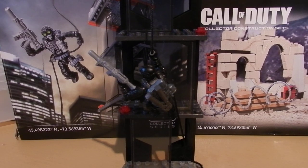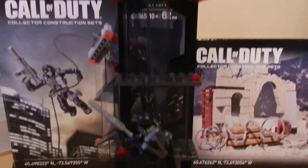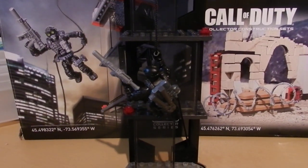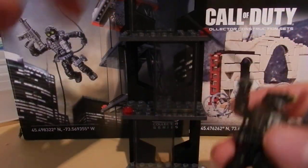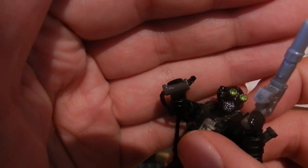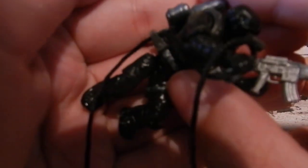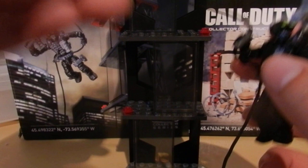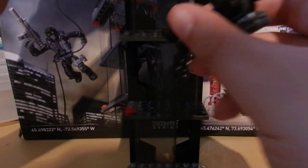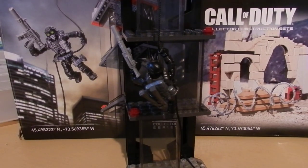To start with this set we are going to show you the main feature. As you can see if I raise the camera, the figure is suspended. This is very cool, and the way this is achieved is — if we remove the grapple hook — you can see that the figure has a small point which he holds onto, and he also has a small clip on his belt where the rope attaches, and that stops him from falling.